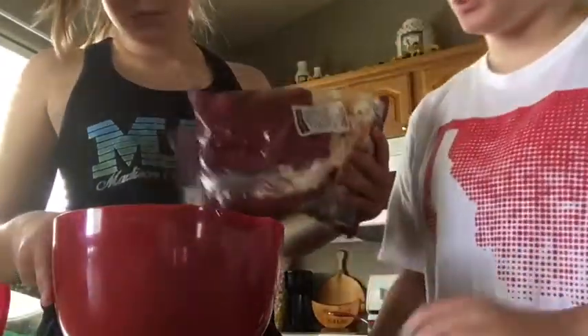Hi everyone, welcome to baking with Shannon and Annika. This is my baking — basic salt. So what we're gonna do is pour the salad first. It's pretty easy.